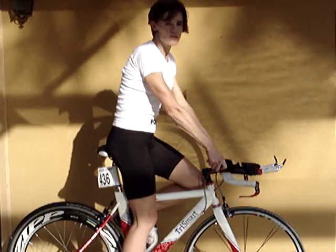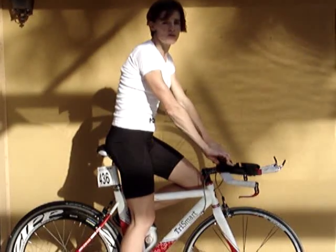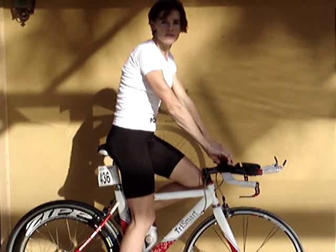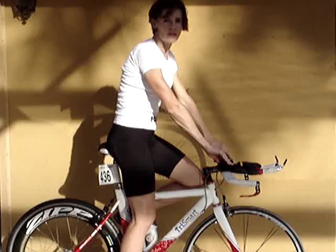The first thing that we did yesterday was talk about my bike fit, and I have been professionally bike fitted. I have a great person who does that for me, and we've made some changes.